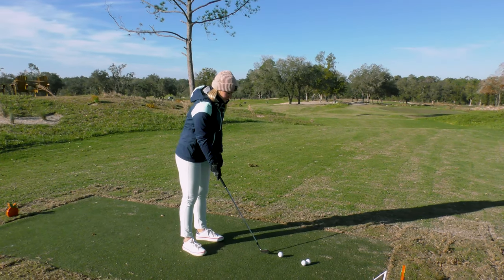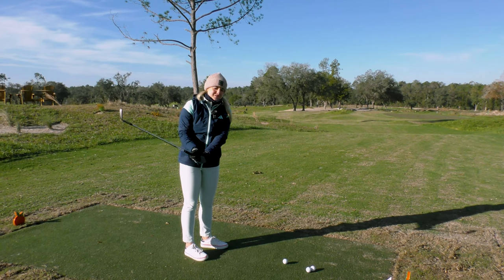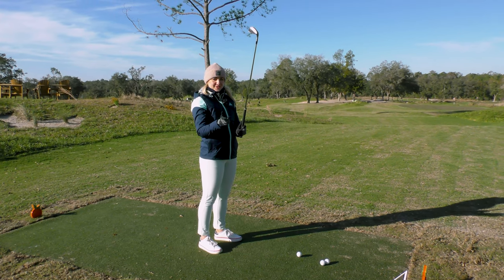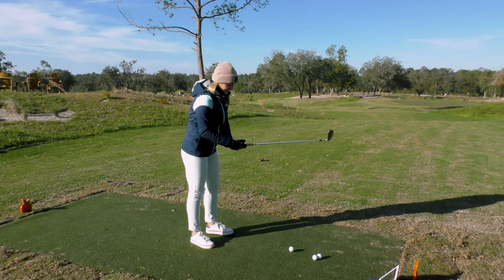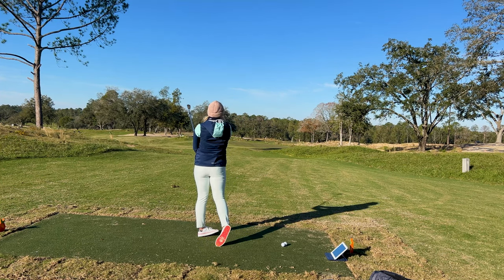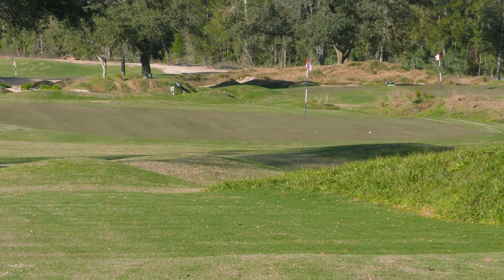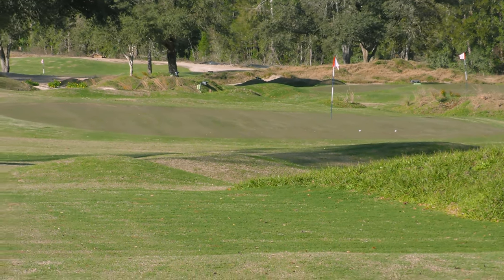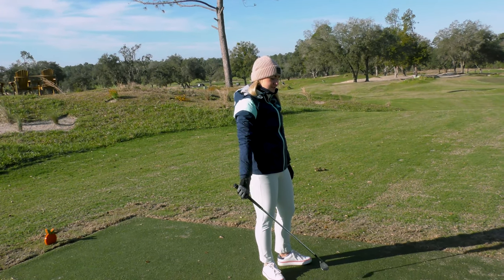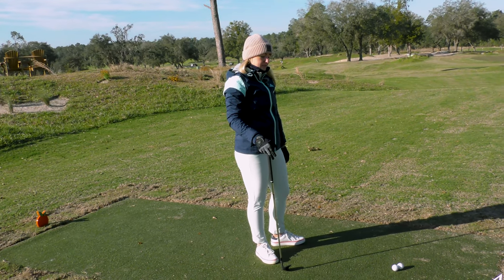Weirdly, in my fitting I've gone for shafts that are stiffer and heavier than my iron shafts, which the fitter said is the opposite of what most people do — but it worked for me, so it's worth going to get fit if you're considering these. Spin has only varied by 200 rpm across the shots. That one carried a little bit further up to 91 yards, but like four yards front to back — pretty consistent.